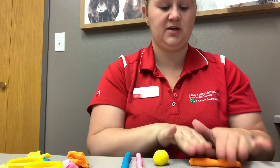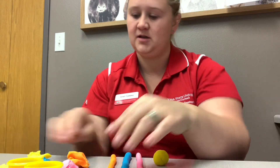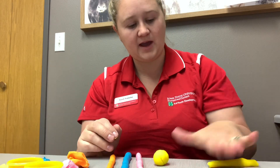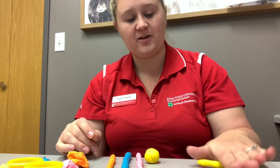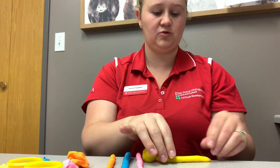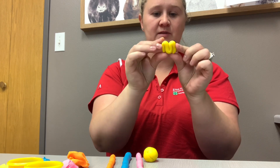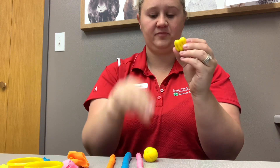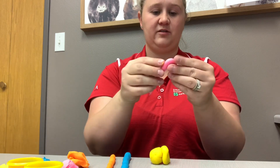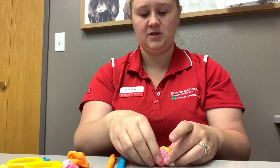We're using these snakes to create the lobes of the brain, and we are going to demonstrate using our play-doh how the lobes fit together. Once you have all your snakes rolled, you're going to take your play-doh and weave it back and forth, kind of press it together, and then stick it to your ball. Do that with each of your colors because we are creating the different lobes of the brain.